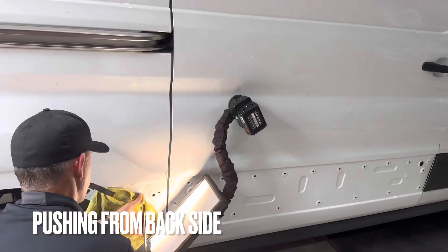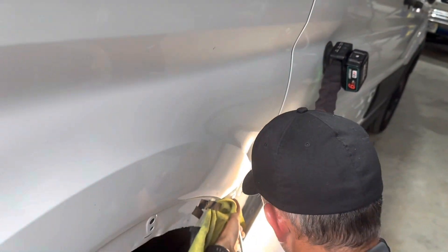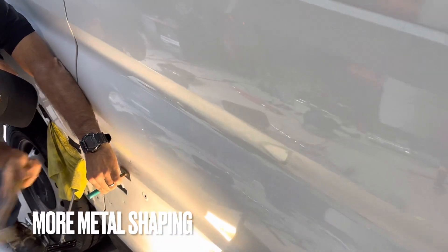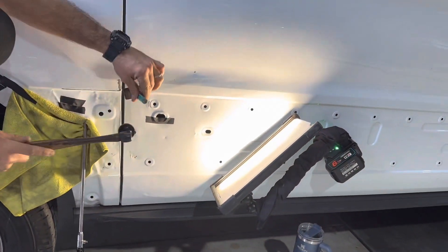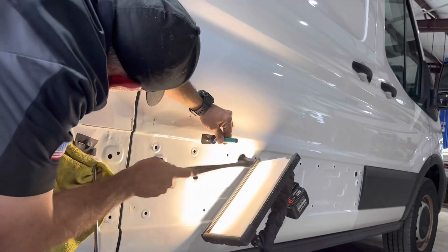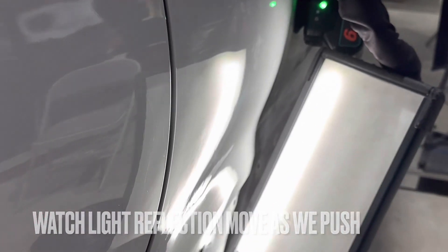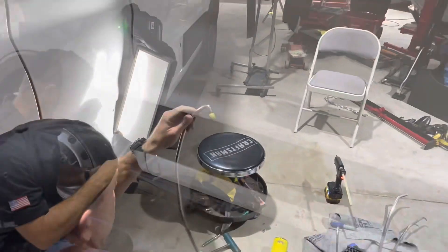There's no welding or breaking into the paint, so that makes paintless dent repair the better solution. We're back onto the cargo door doing some more metal shaping. You can see the door slowly taking shape — this was a long-winded repair. Here we are pushing from the backside now; you can see that light reflection moving as we incrementally push the metal from the backside using this tool.